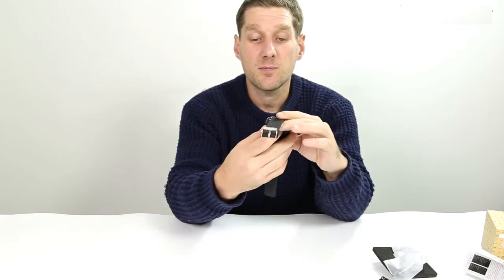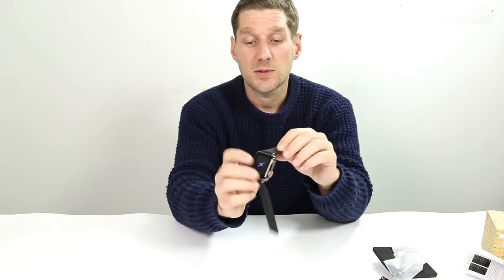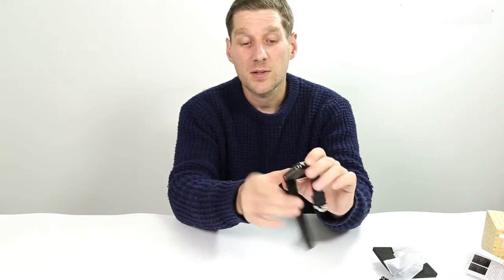So just turn this the right way around and push the back back on. It sits comfortably on there.